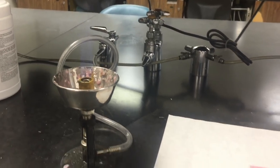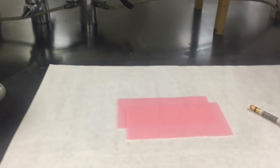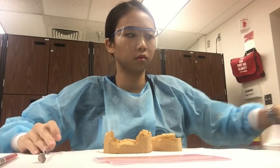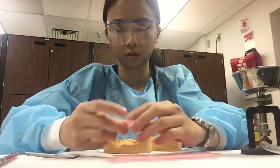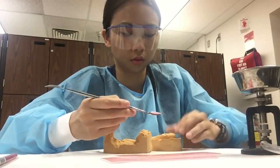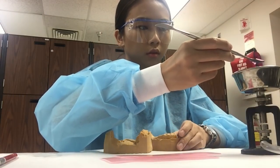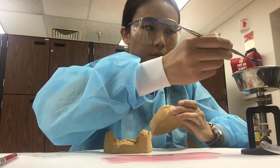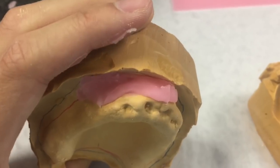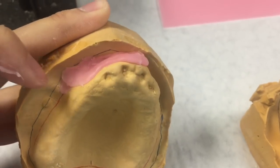Next we're going to block out the undercuts using wax. The reason we block out the undercuts is that if we put the triad material on and there are undercuts, we can't remove it from the stone — and that has happened and it took a really long time to get it out. So I'm using Vaseline and melting some pink wax to block out the undercuts.